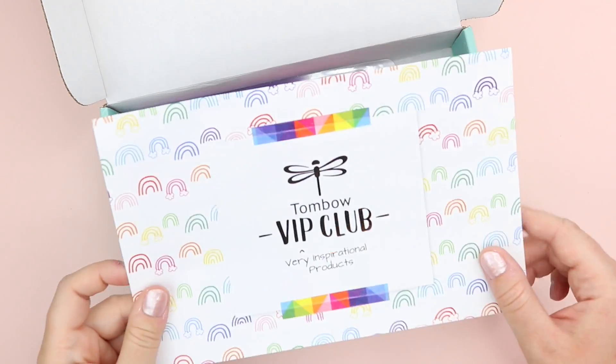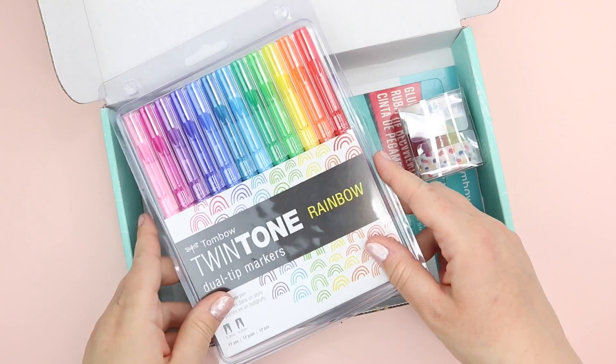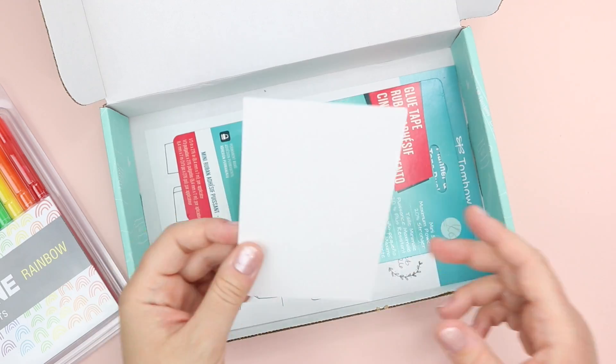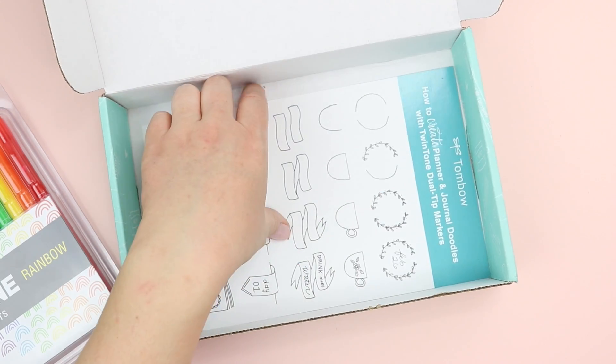Hey friends! In today's video I am sharing the unboxing of this Tombow VIP Club box that I ordered. This is January's box and I'm really excited because as of this recording they do still have these in stock, so I hopefully will get this up quickly before they go out of stock, because usually by the time I get my videos up they are out of stock of these boxes.